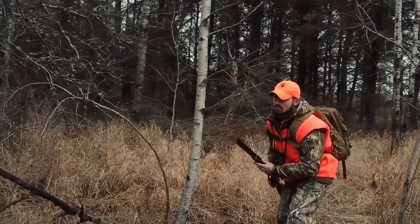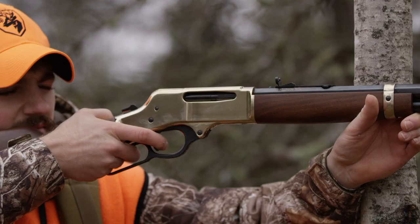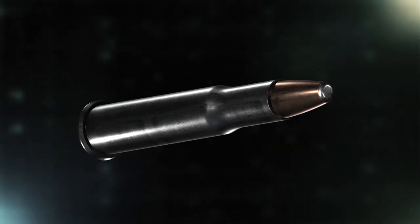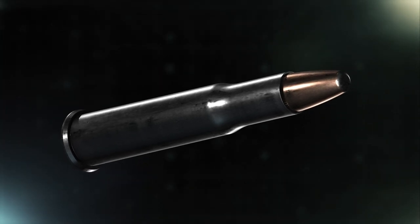We've partnered with Henry Repeating Arms to enhance every facet of the ammunition that feeds this legendary platform. In conventional lever-action cartridges, the rim design often hinders cycling — our engineers found the solution.